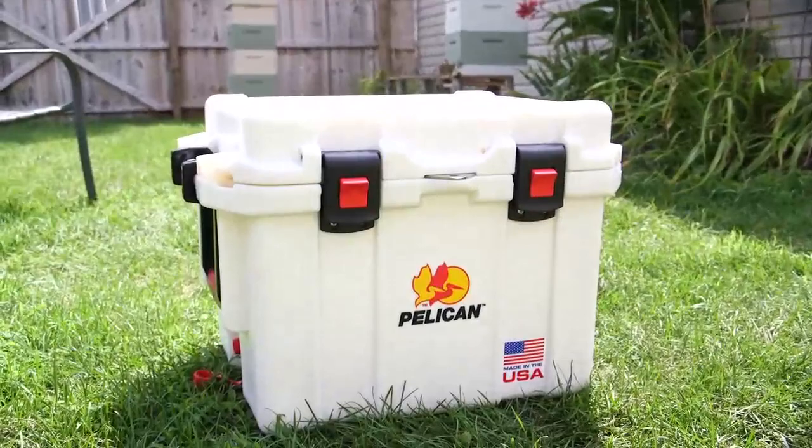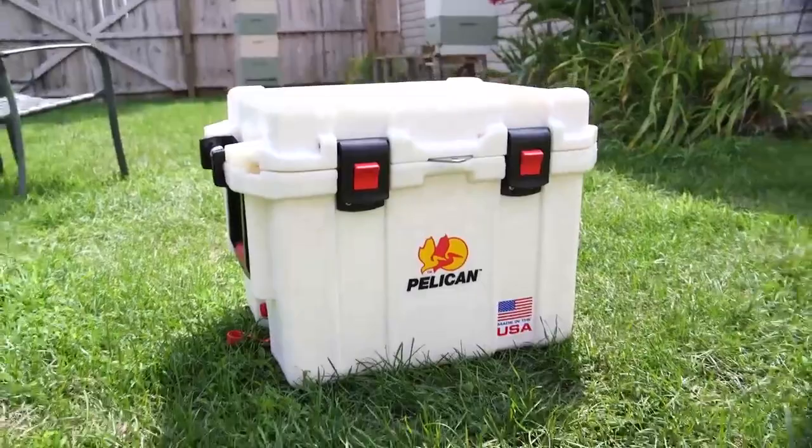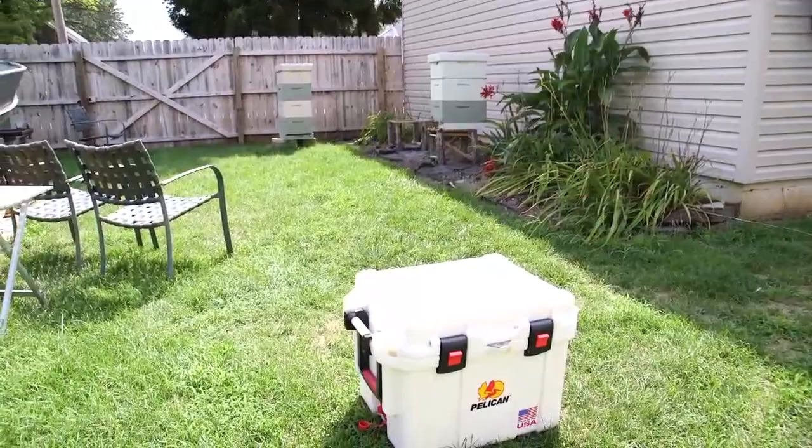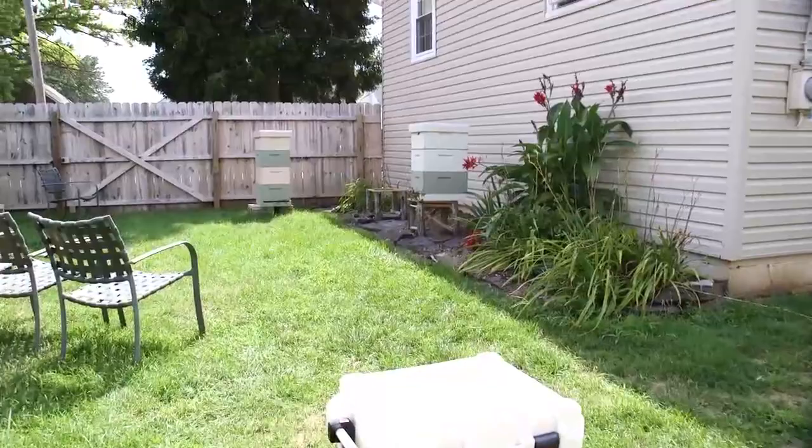It would be really cool if you all could go there and click vote for the photo of Brandon floating down the muddy creek beside the Pelican cooler. If I win, we can get $1,500 worth of Pelican gear, which will help buy more gear to protect all of our camera equipment. They also make some pretty cool drink coolers and vacuum-sealed bottles.